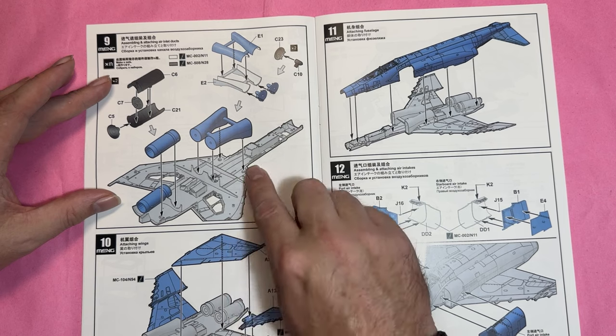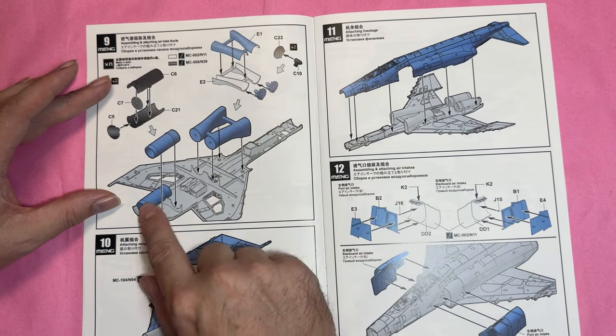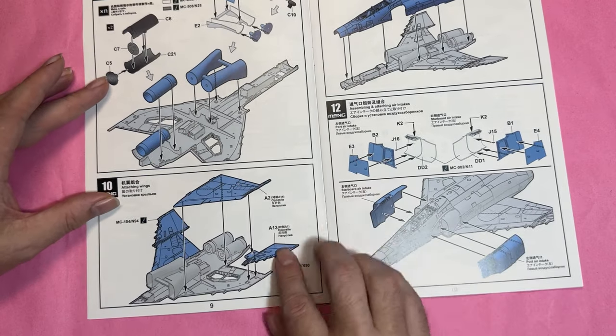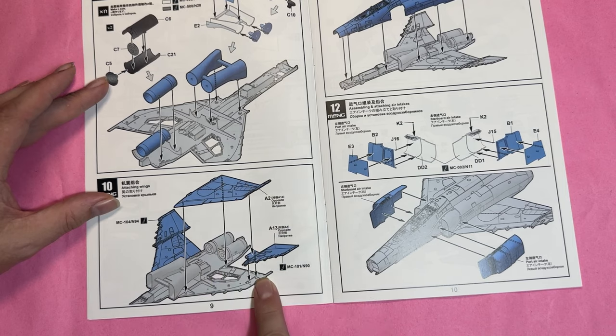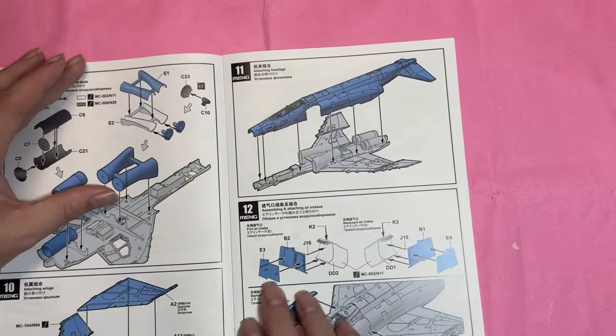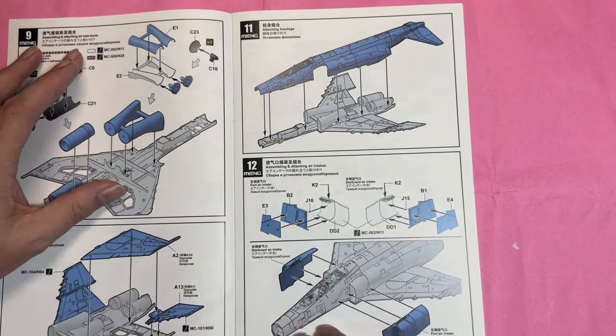Then we've got the intake tunnels with fans and engines before adding the wing sections. I like how they've done the wing section — it's better located than the Academy one. The upper fuselage then joins the lower fuselage, and we've got the front intake scoops.